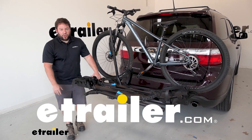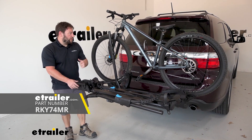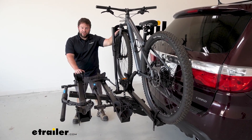What's up everybody, it's AJ with etrailer.com. Today we're going to be checking out the Rocky Mounts High Noon. It's going to be a three-bike bike rack and we're going to put it on a 2012 Dodge Durango. It's going to be a platform-style bike rack that holds the bikes by the wheels.